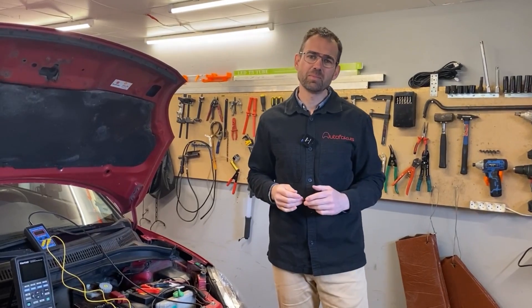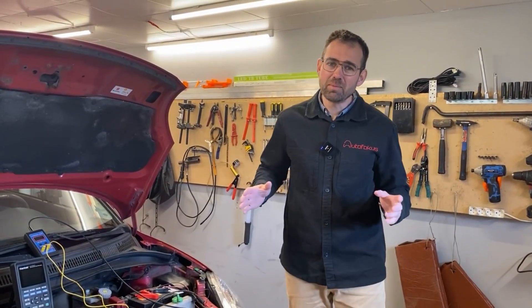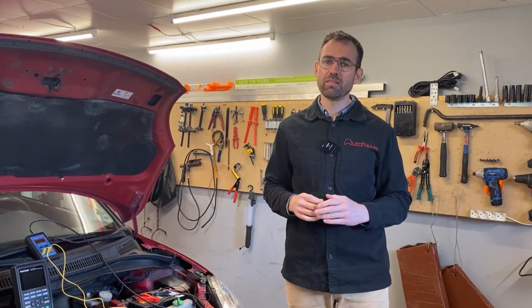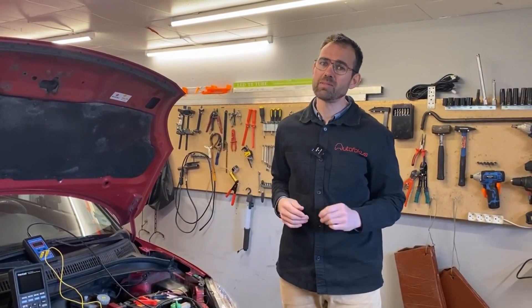Hi, my name is Simon and welcome to my little garage. In this episode I want to show you how to easily detect and verify whether you have a good or perhaps a bad ground connection in your car.